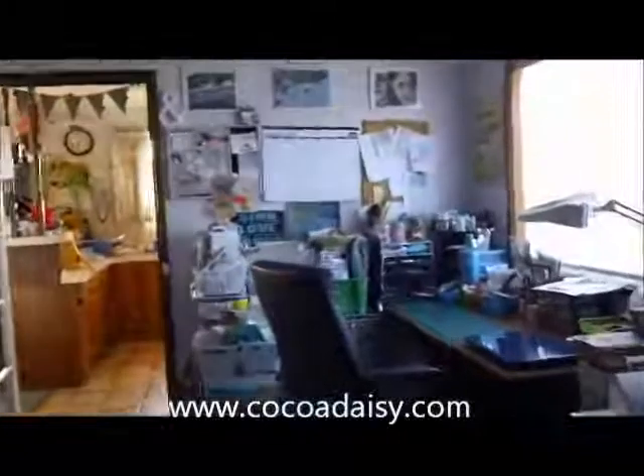Welcome to my scrap space. It's Charmaine with a video post for Coco Daisy. I've made a few videos before about my scrap space, so hopefully this is just going to be a quick rundown of some things that are new.